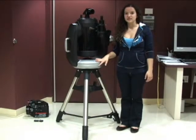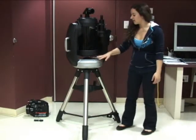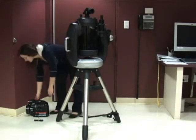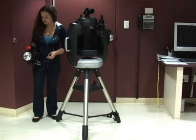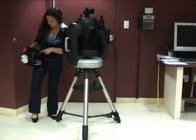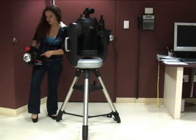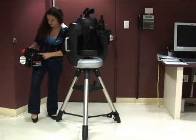Today we will be working with the Celestron CPC 8-inch with GPS positioning. First of all, you need to ask, like the rest of them, for an AC power service to check if it has enough power. You press the on button right there, and you flash the flashlight. It turns on — that's a good thing — and you're ready.